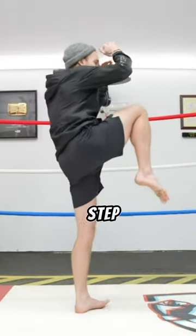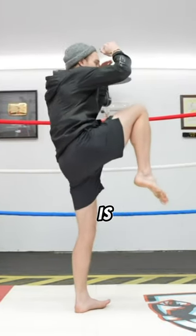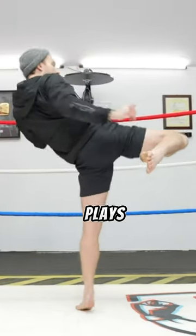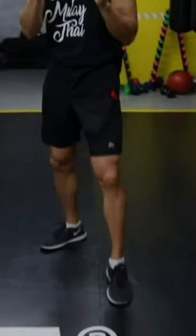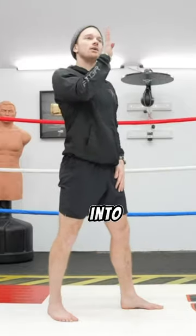The most critical step in a knee strike is thrusting your hips forward. While this may take some practice, your butt is the largest muscle in your body and plays a crucial role in the strike. Step out with your lead leg, open your hips, and thrust into and through your target.